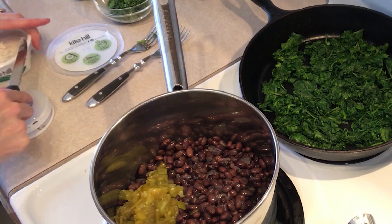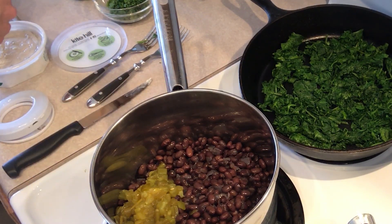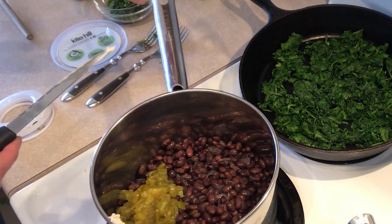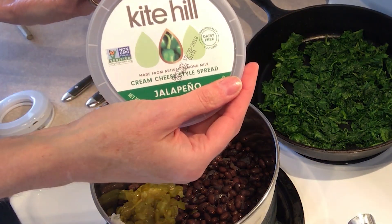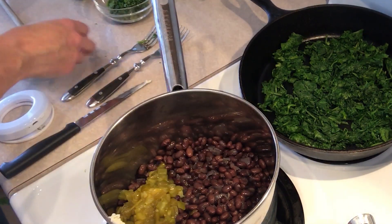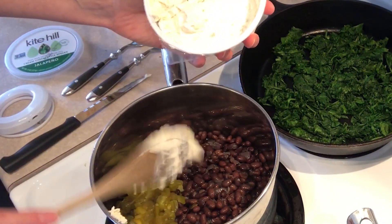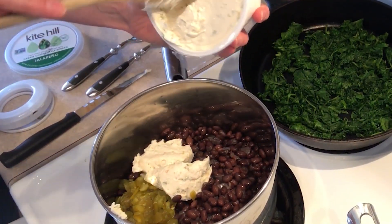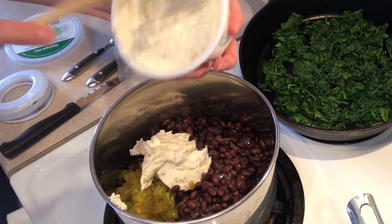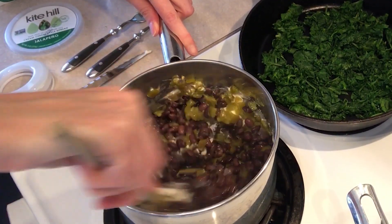And half a cup of vegan cream cheese. I'm using Kite Hill jalapeño cream cheese. I recommend trying to find a brand that's oil-free — I don't use Daiya because that has a lot of oil in it. Rather than measure this out, I'm just going to put in half of this eight-ounce container. You can go to the Kite Hill website, enter your zip code, and use the store finder to see which stores in your area carry this cream cheese. It's made with cultured almond milk instead of dairy — it's so good. We're going to warm this up until the cream cheese melts.